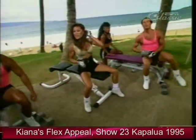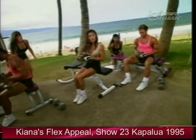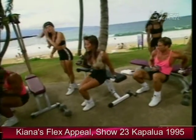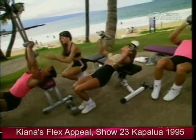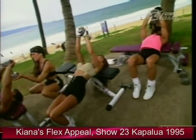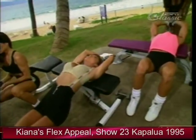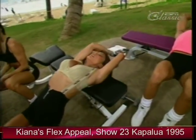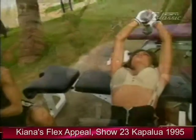Our next exercise helps you get a nice stretch in through the rib cage — it's called a pullover. The basic idea is to slide your pelvis down, dumbbell over the head with an overhand grip, palms up. Stretch it down nice and slow behind you — feel the stretch. Exhale, bringing the dumbbell up over the chest, taking a slight bend in the elbows.